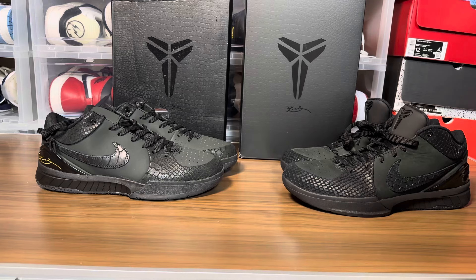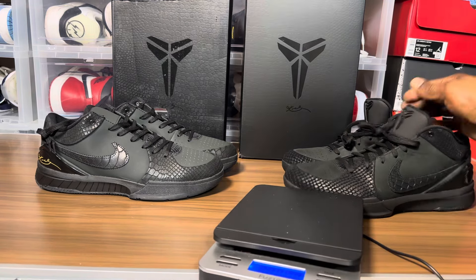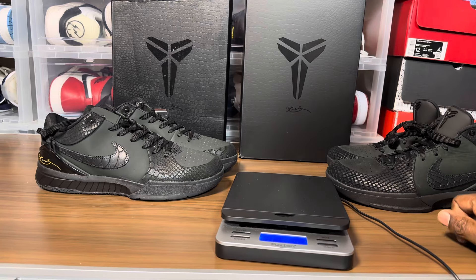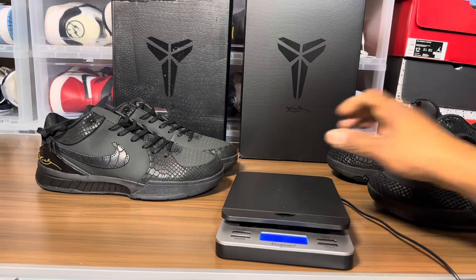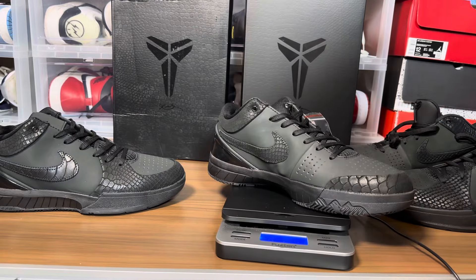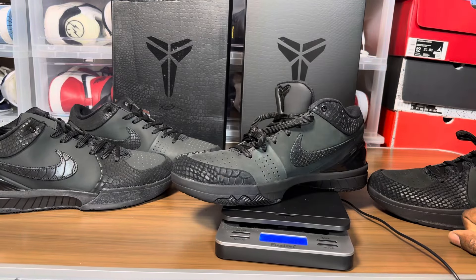This looks like a low quality, mid-tier to low-tier replica — fake, whatever you want to call it. I'm just gonna weigh them and see what's going on. There's really nothing to compare; they're completely different shoes, not even close. We got one pound 0.5 ounces for the retail — 14 ounces for the fake. With the laces, 15 ounces; retail is one pound.